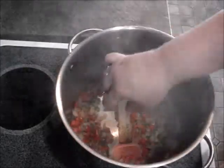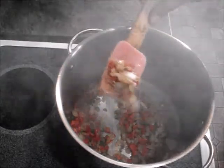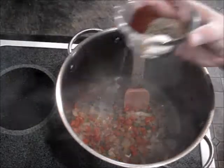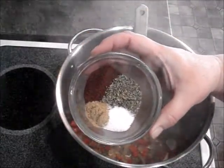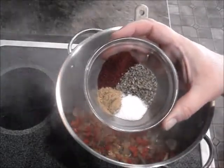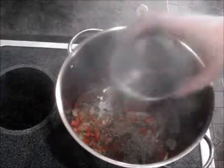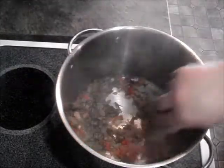Alrighty, now my peppers and onions have both been cooking for maybe five more minutes. Doesn't take long. Now I'm gonna add one tablespoon of chili powder, one tablespoon of Mexican oregano, and one teaspoon each of salt and cumin — however you want to say it. Give that a good stir.